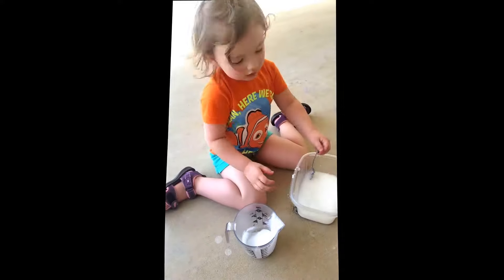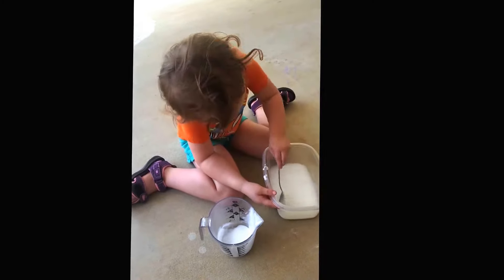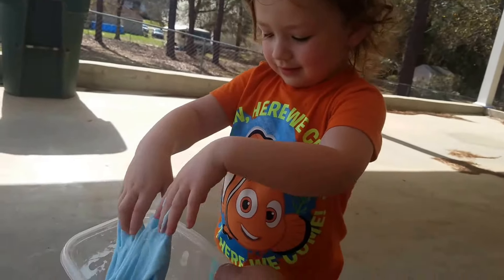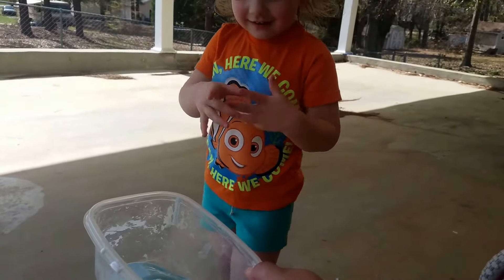You want me to help? Okay, I'm all done then. Let me finish it up. No, don't put it on the ground, keep it in the bowl. What do you think about it? It's funny.